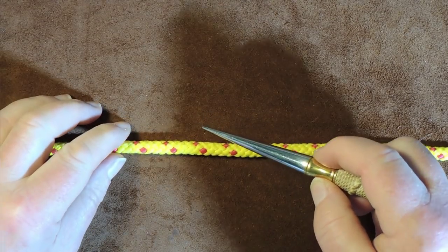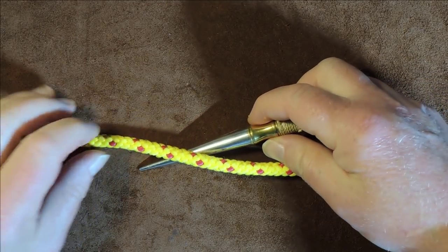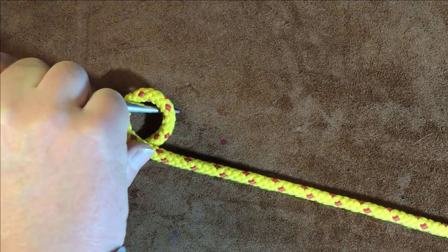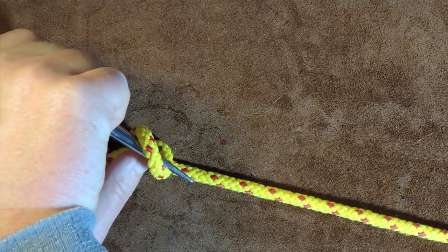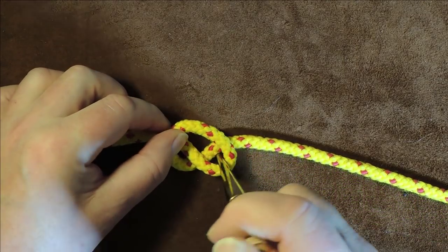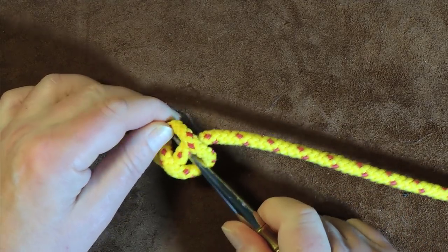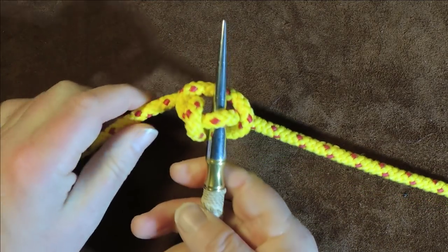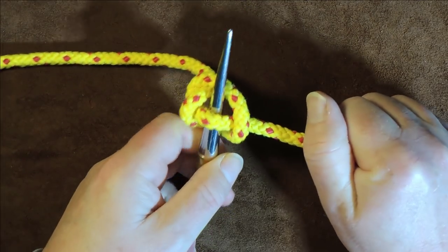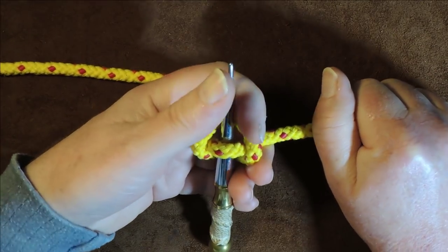I get my Marlin Spike, place it over the top of my work, then pass it so the tip comes underneath. I then form a loop over the top, keeping the spike through the hole, and pass the spike over the standing end. Taking it over the standing end, where the spike is now coming over, I pull the standing end through at that point and you can see we've tied a knot onto our Marlin Spike.